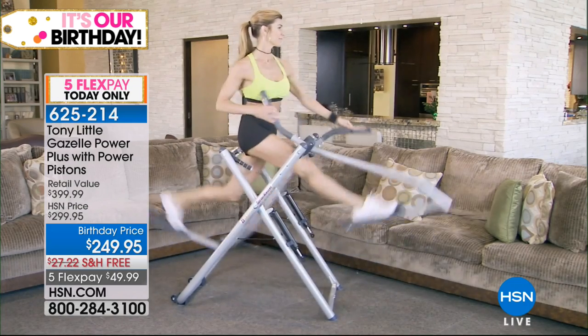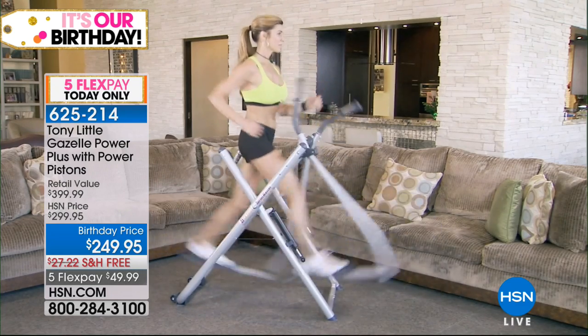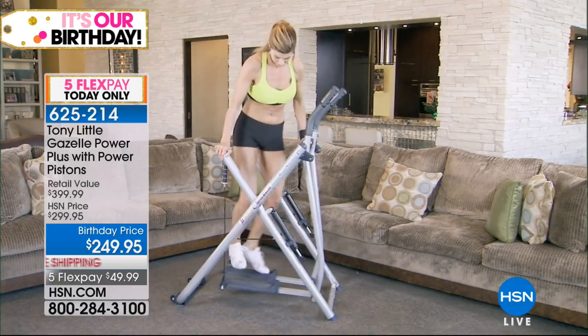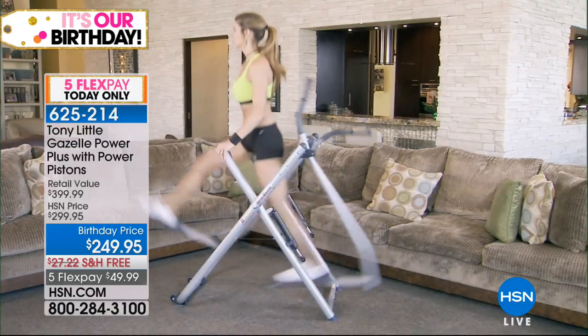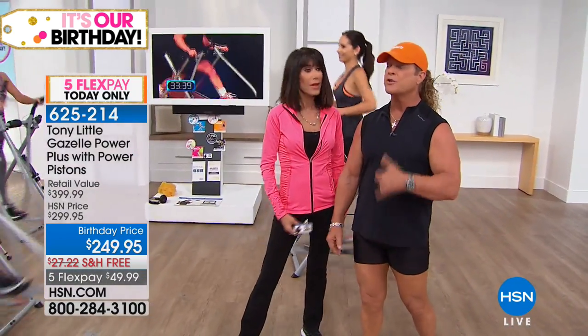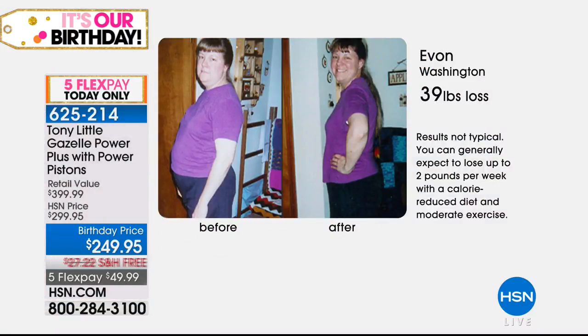For those of us who are physically challenged — especially with knee issues — the Gazelle is the answer because there's no jarring impact. Looking at the before and afters, it's not just about losing weight. You could lose weight and be left with no tone. The Gazelle is about toning — you can see how toned people look in those photos. Today's birthday price is almost $150 off our $399 web price. And you cannot buy this Power Plus in any retail store in America — it's exclusively available here.